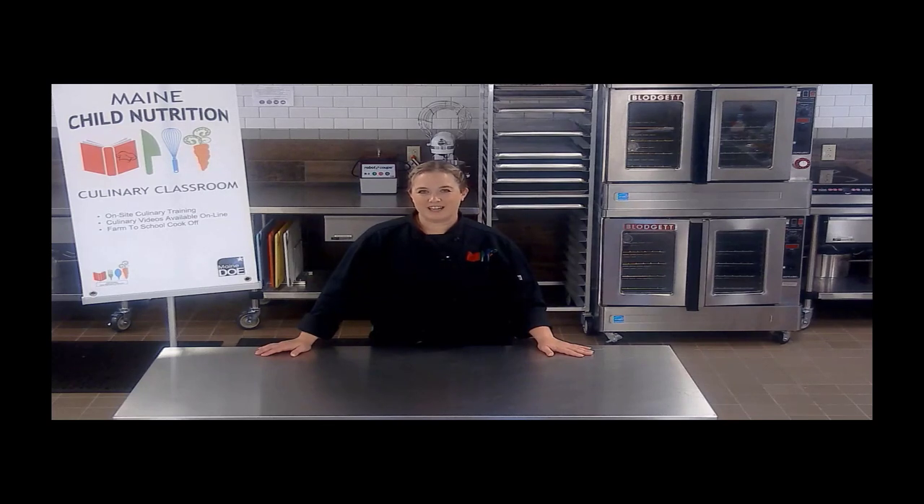Hi, welcome to the Culinary Classroom. I'm Michelle Bisbee, Culinary Specialist with the Child Nutrition Programs. Here in the Culinary Classroom, we provide hands-on and virtual training opportunities for child nutrition staff everywhere.